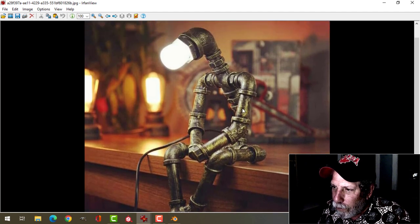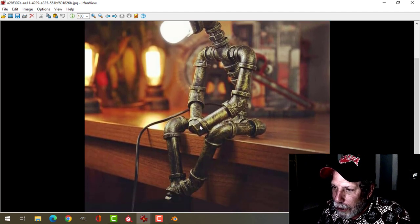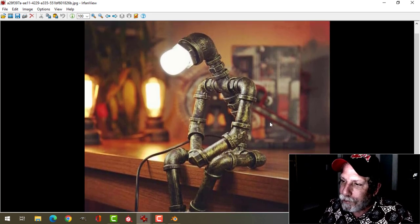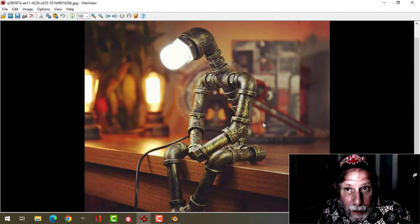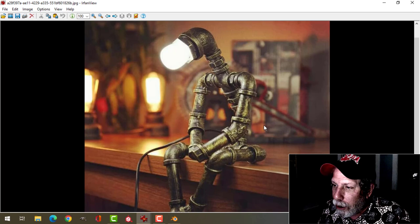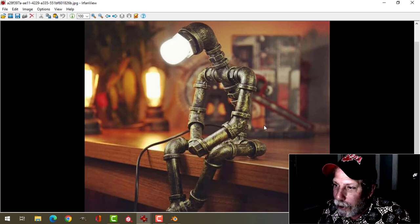And I think we're going to go for this kind of a pose. The hands and feet may be slightly different, but we're going to give it a try. When I did the steampunk lamp, I modeled it in Blender, and then I textured it mostly in Substance Painter, and a little bit in Blender. And I think I'm going to do the same kind of thing here.